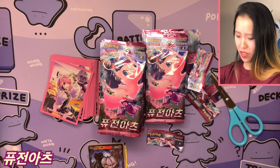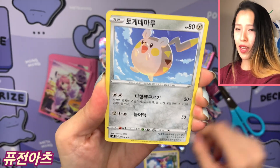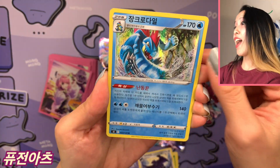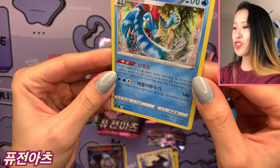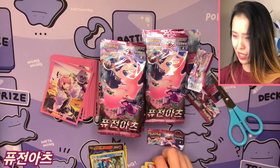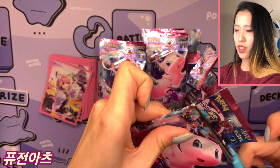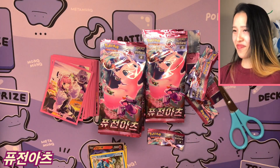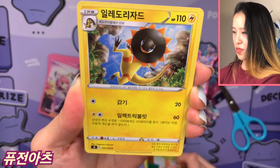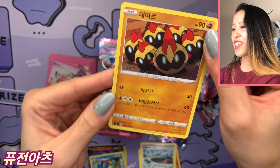Next pack — Delcatty. I've noticed a pattern with these packs where you'll get one without a pull and then the next will have one, though there are exceptions. We got Feraligatr, my Gen 2 starter — really nice artwork, looks like it's doing an epic karate chop. It's been a while since opening a box of 30 packs. We've been opening 25th Anniversary packs lately with only 16 packs per box.